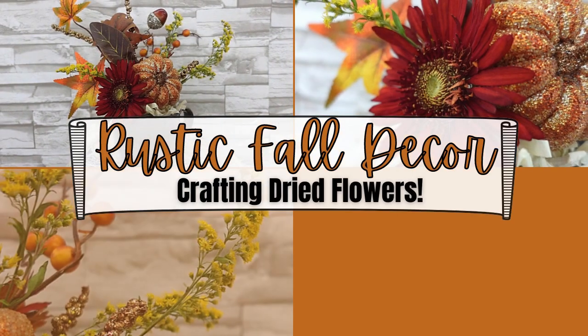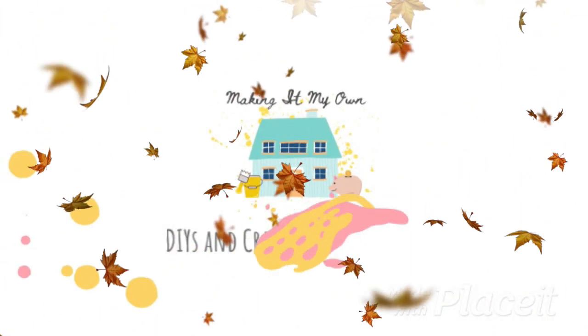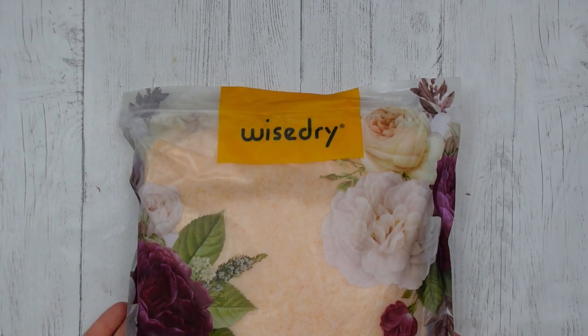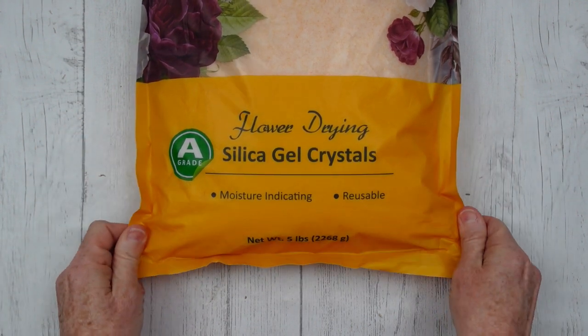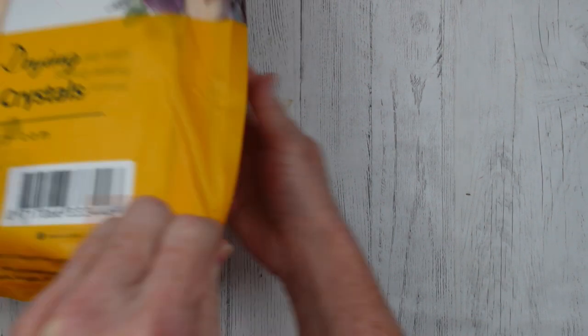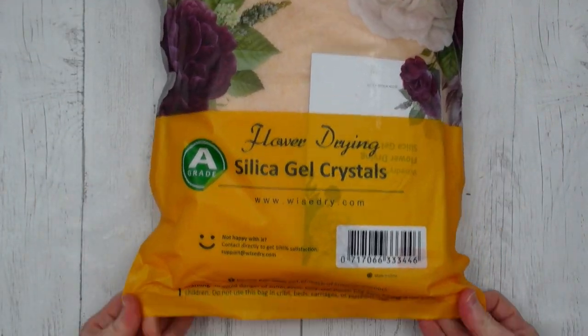Today I have a rustic fall decor piece using dried flowers I did on my own. I'm Brandy and this is Making It My Own. Today I am working with a product called WiseDry — it is flower drying silica gel crystals. I was sent a five pound bag to try out and give my honest opinion, and that is what I'm going to do today.